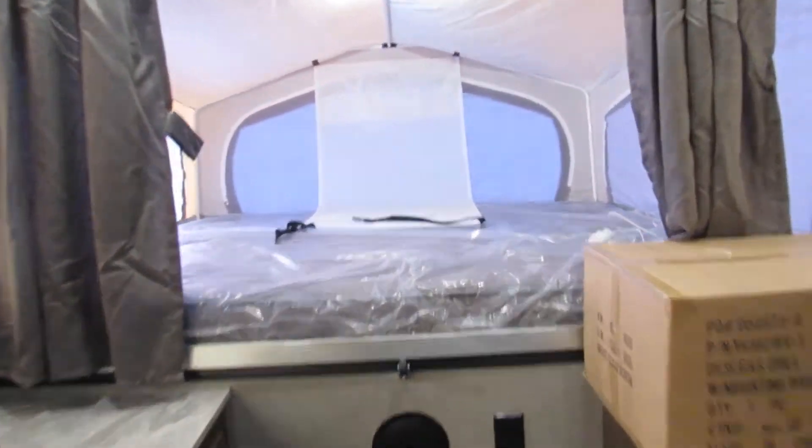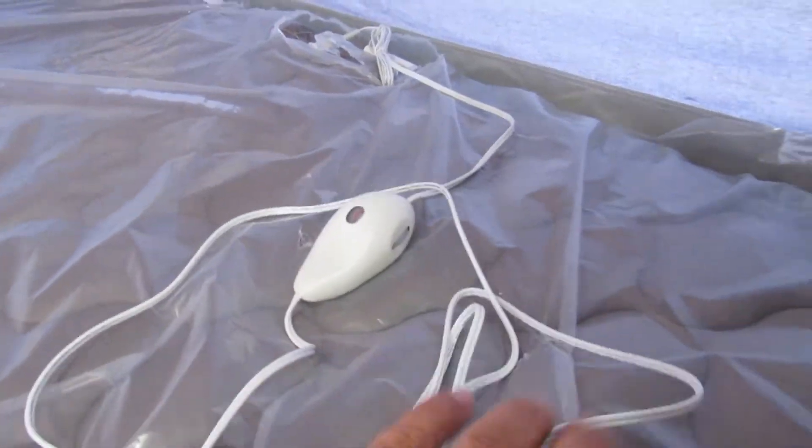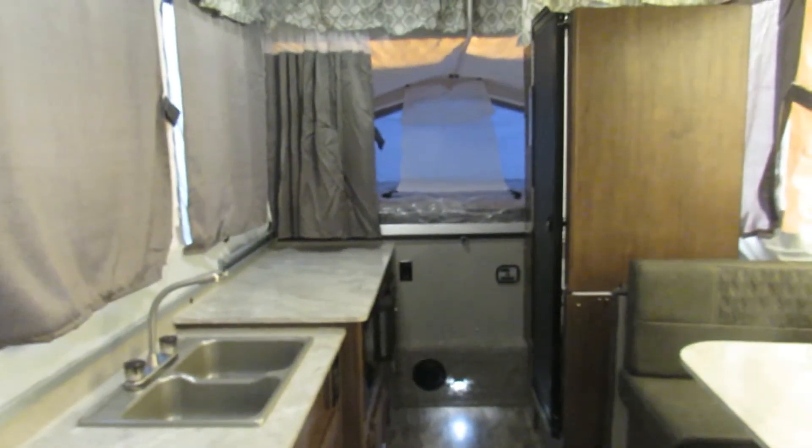Coming down to this end, I'm going to show you some other features. There's a handheld control for a heated mattress — you can plug this in right here on the end of the bed. Both beds have the same setup. Also on both beds is a fan and light.